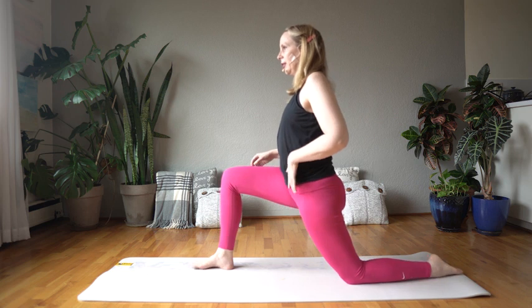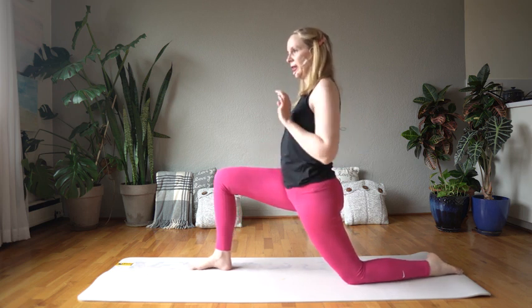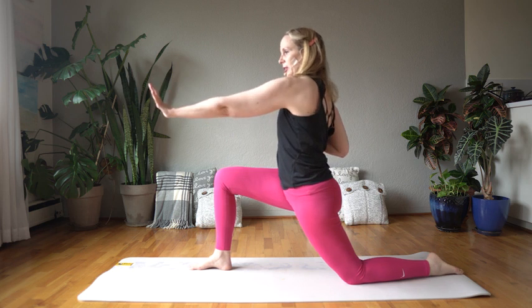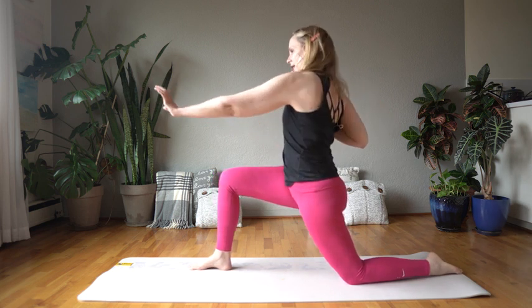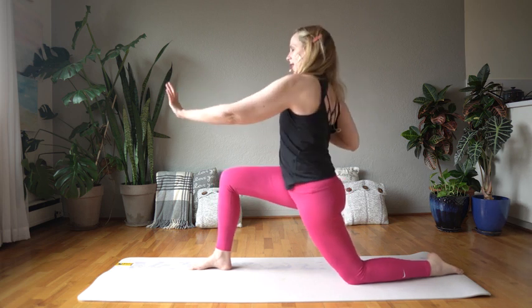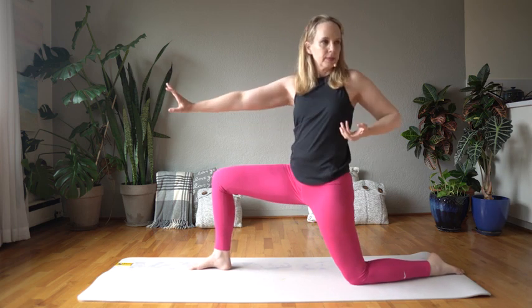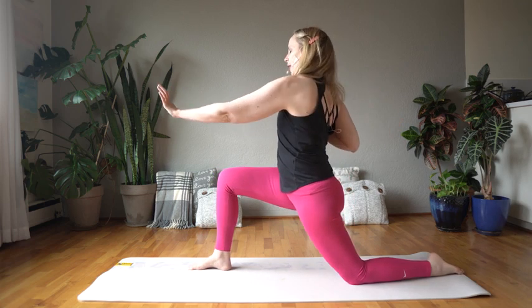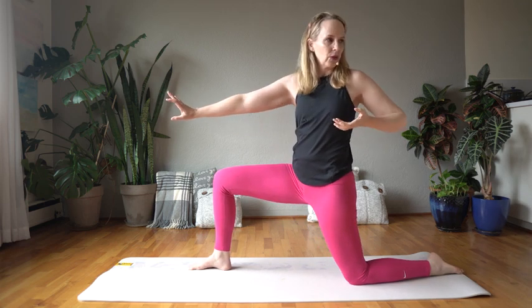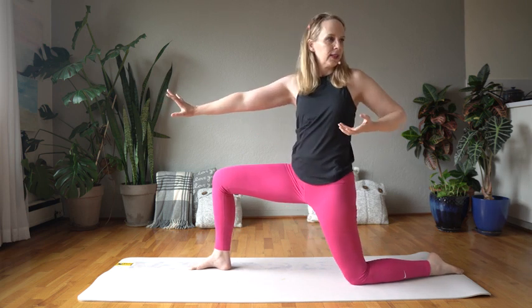Then we'll switch sides — right leg comes forward, lean forward into your lunge pose so you feel the opening on the left hip. Your left arm presses forward and then pulls back, and your opposite hand does the same at opposite intervals. Exhale press forward, inhale pull back — bringing out the tension from the night, drawing in positive energy for all day.